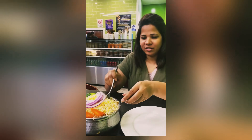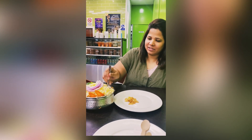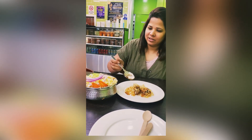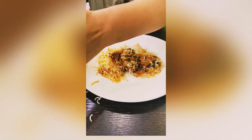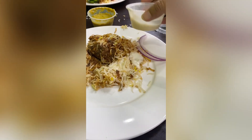So guys, we are again here for eating, and this is only one plate by the way. Here we have a box, and this is Hyderabad, which is very nice.